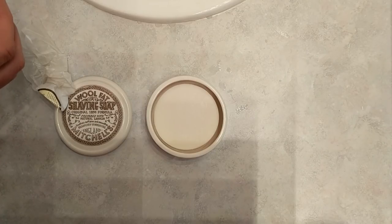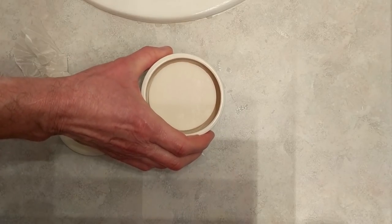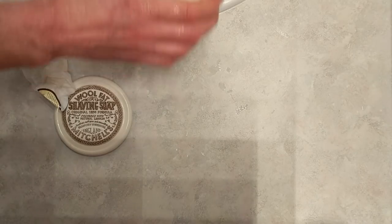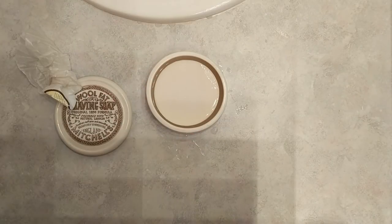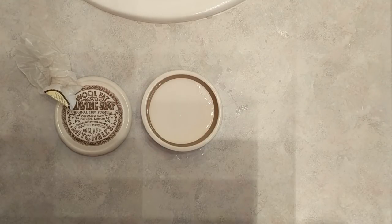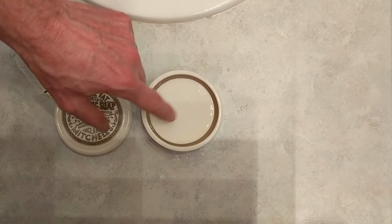You can hear the brush soaking there. I'm going to take just a little bit of water and put it on the puck — just starting from the faucet here, a little bit. There it is — just a little bit of water, that's it, that's all it is. Now I'm going to let that soak on the top a little bit while the brush soaks.